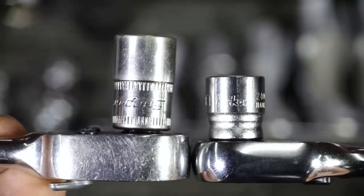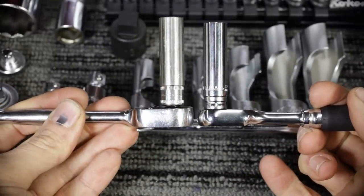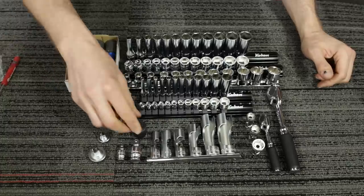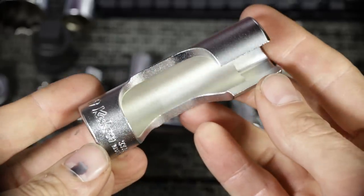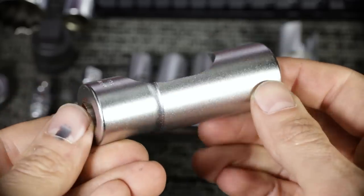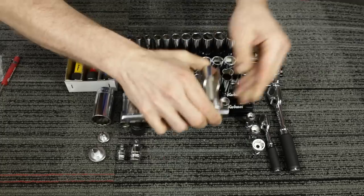The quarter-inch Z-Series shallow sockets are extremely shallow, but still have enough grab to securely hold a fastener's head — great for tight access. Here's a quick look at the 13mm pipe plug socket: half-inch drive, regular industrial finish, no chrome. The flare nut sockets — basically a crow foot on a socket with a relief cut. Normally used for breaking loose fuel lines at injectors or high-pressure fuel lines. Something you don't use every day, but when you need it, it's great to have.